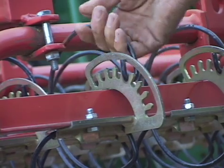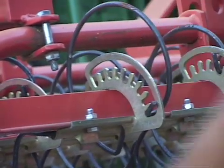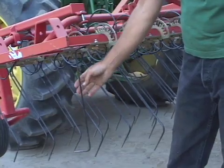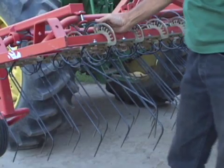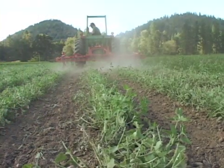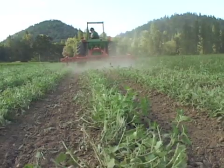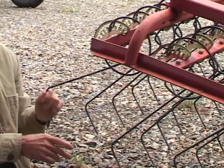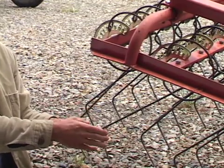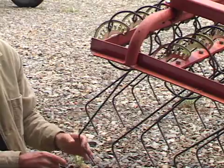One advantage of these is if you move this back to the last notch on the back, it puts more down pressure into the ground. If you move it up here, this one would barely touch the ground at all, which means if you had a row right here and you just wanted to cultivate around the row, you could move this up to the front and leave a gap of no tines hitting the ground where your crop is, and then the ones on the sides would cultivate right beside the row.